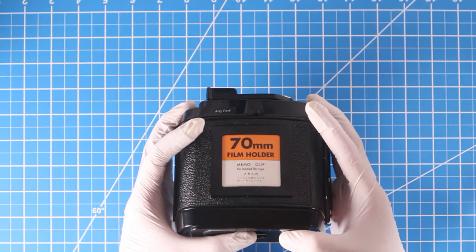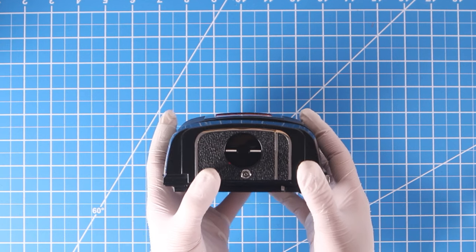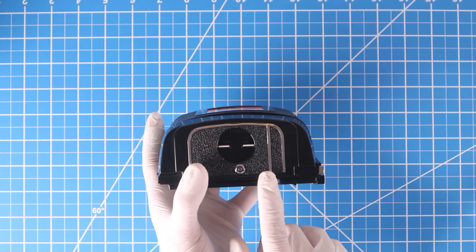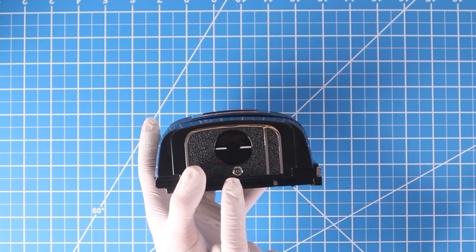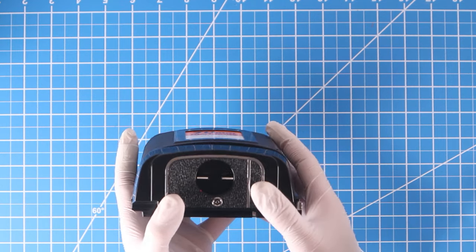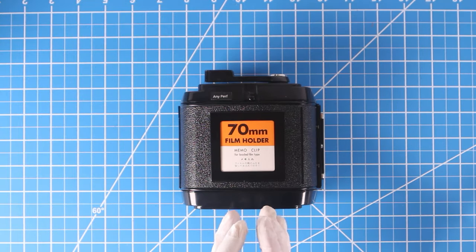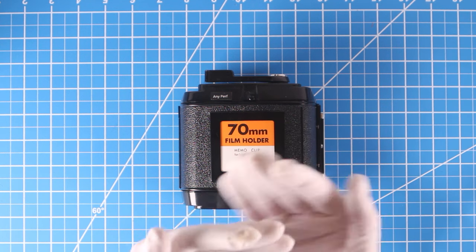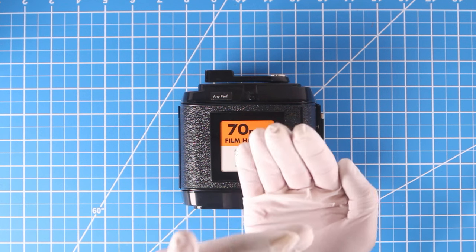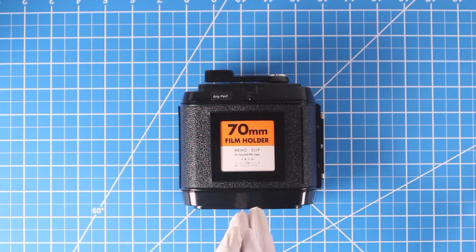Before looking at individual cameras, here's one really extraordinary feature of this back: its vacuum capability. Notice this port at the bottom — it looks like a flash sync port but is actually a vacuum port. This is a unique feature that allows you to create a vacuum seal to pull your film into nearly perfect flatness.